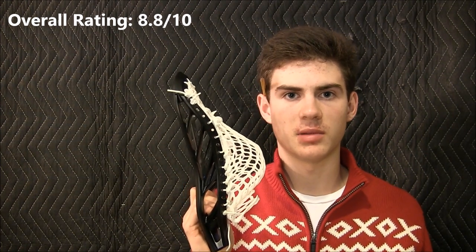Overall, I gave the head an 8.8 out of 10 because of all the benefits it provides for the defensive player. It's got a really wide face shape and a really elongated scoop for ground balls, which is really great. And with the combination of the nice stringing, you really couldn't go wrong with this head as a defensive player.